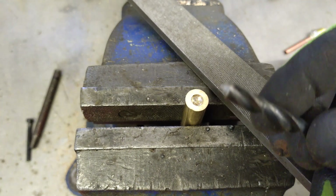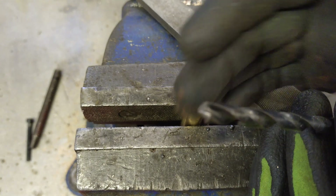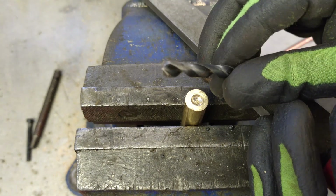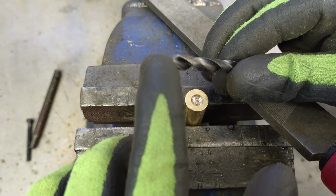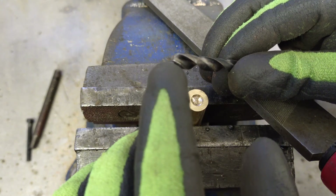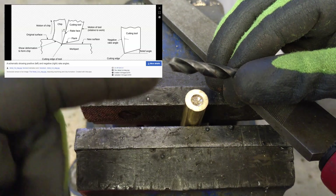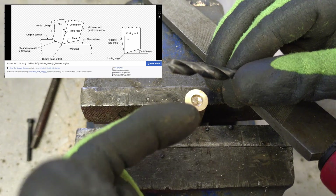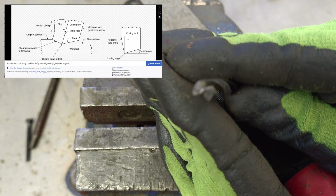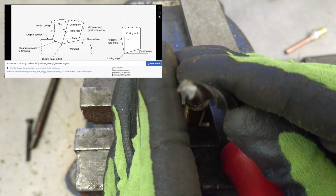What we're looking at is the cutting edge of the drill — this little cutting part here. What you need to do is change the rake angle. If you imagine an axis going down the center of the bit, this cutting edge is angled into it, and what happens is either that edge takes a bite out of the brass and you get stuck, or the brass has a nibble on it and you get stuck — the result is the same.